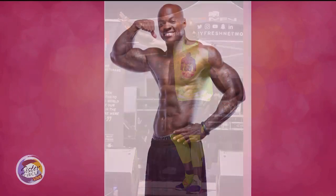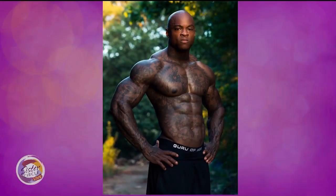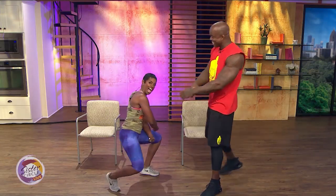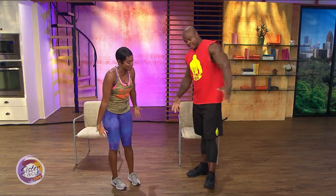We're back with celebrity fitness expert known for getting tummies flat — he's all about those ab workouts on Instagram and everywhere he pops up. He's here to show us how to keep the six-pack showing all summer long. He is the guru of abs, Deshaun Johnson. So the barbecues are still going, the drinks are still flowing — but how do we keep our abs good during the rest of the summer? One simple rule: what you put in, you must get out and have some type of accountability.